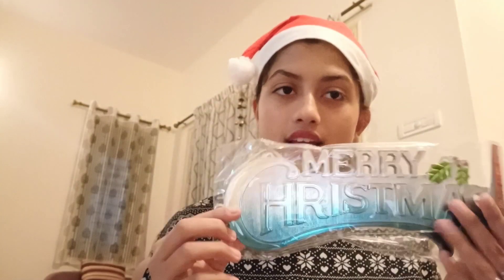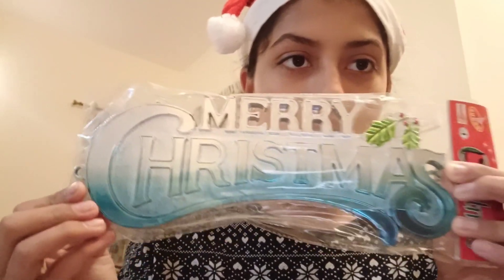I also bought this Merry Christmas sign which I will be linking in my house. I also got some streamers for Christmas. That's what I bought — and let us set up the Christmas tree!